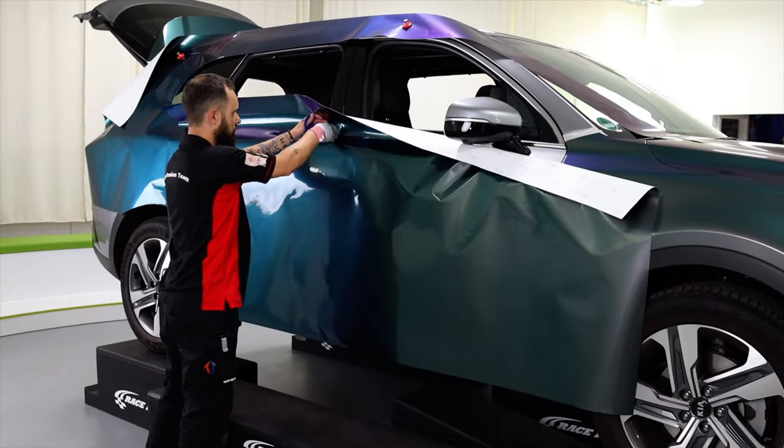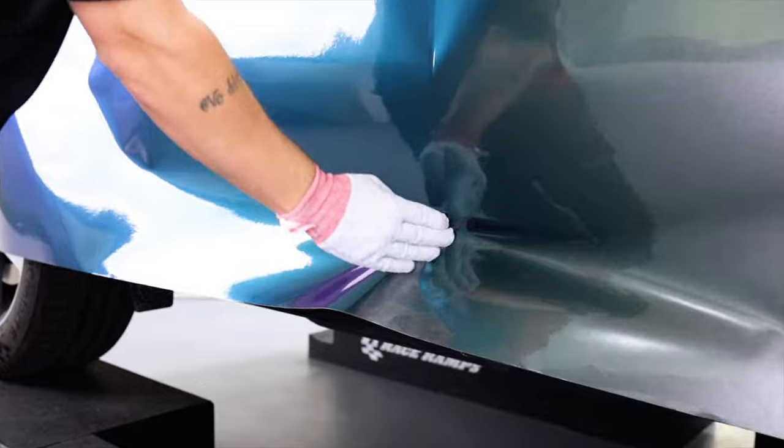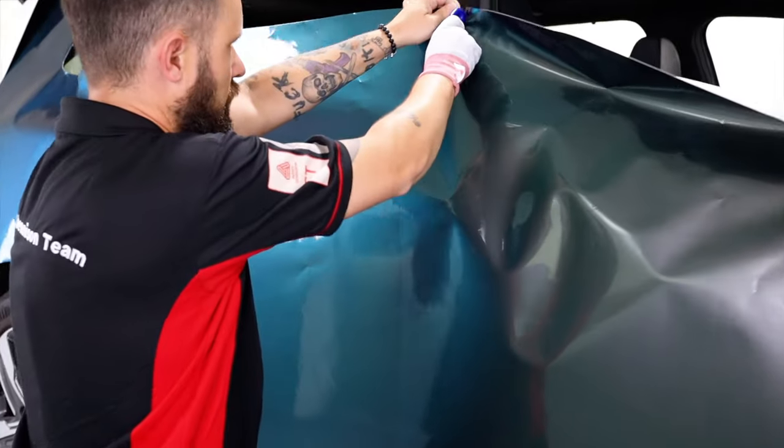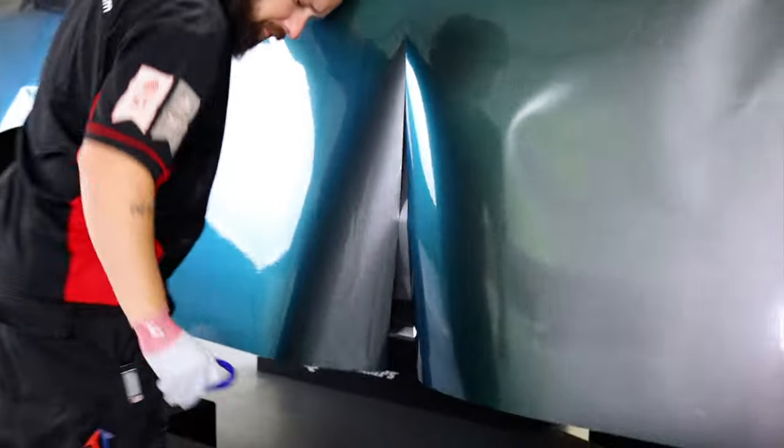After cleaning, be sure to section the panel for the door. To save material, keep in mind that the material for the door can be taken out of the back fender piece — this is actually a separate video in this series for our vinyl, so be sure to watch that.